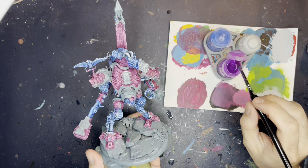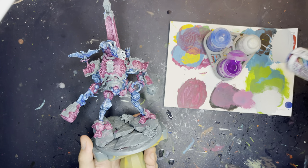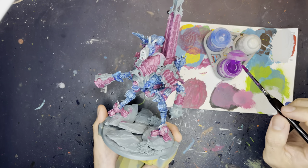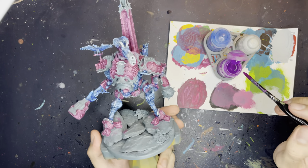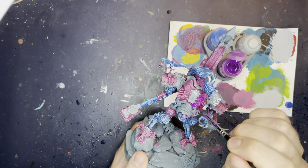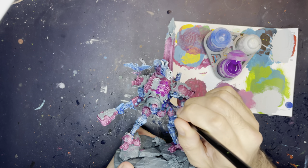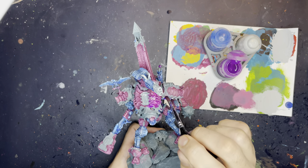Right, so the next layer is this nice purple glaze here, which is basically the purple version of the blue one. Put as much in as you want — measure that with your heart. What we're going to do is put all of this on all the layers we've done so far, so both on the armour like around here, but also on the mechanical parts that we've already done the blue glaze over. We're going to do a nice big glaze over both of them.